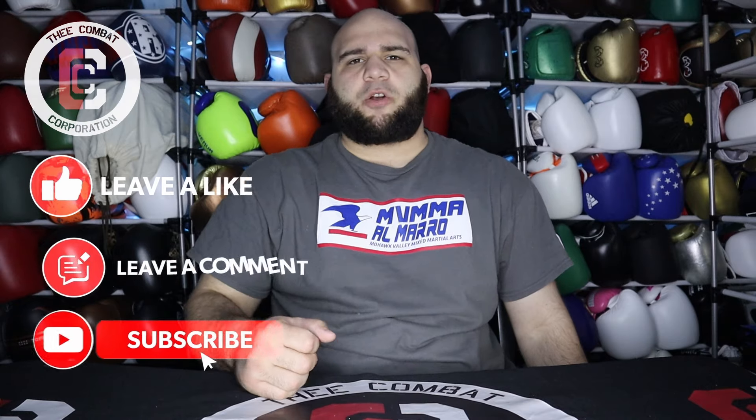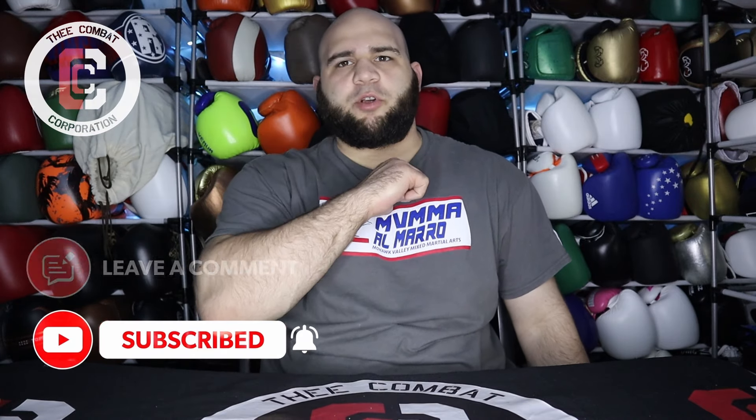What's up everybody and welcome back to the Combat Corporation, your source of combat sports. I'm your host. Today I have a good review on the Sanabul Essential Gel Boxing Gloves.